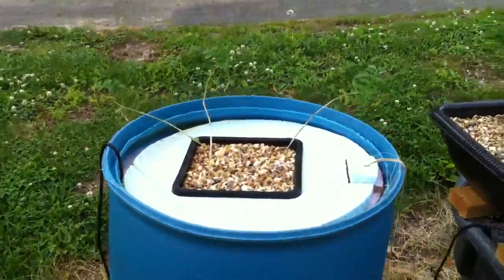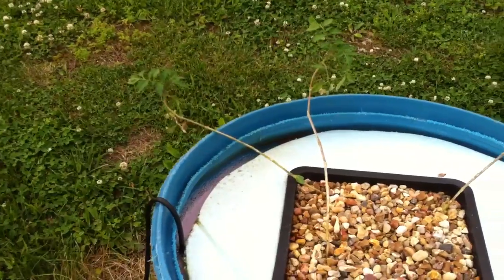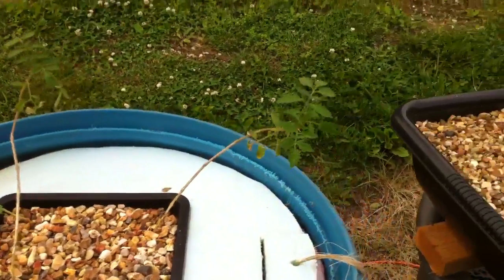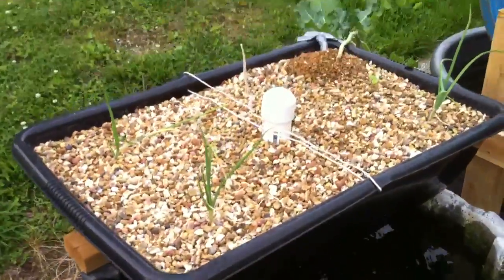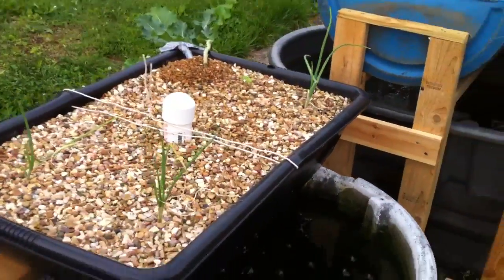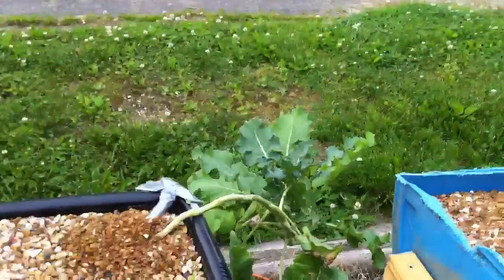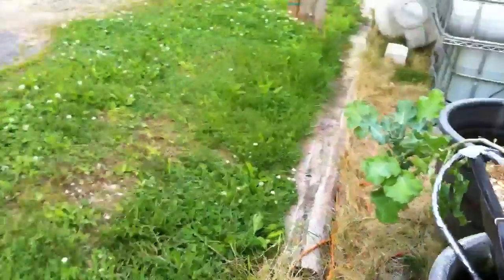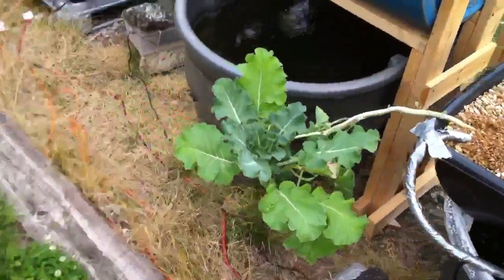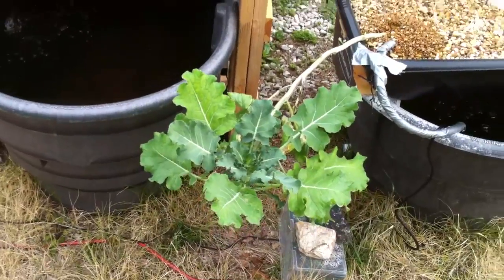I got some tomato plants here in this barrel that aren't really doing too much. I mean they're alive and they're growing a little bit but just not really producing anything just yet. And I got some onions in here along with basil. And there's a broccoli plant back here that I have from my aquaponic system inside and it is huge — it's gotten really big. So this is the only broccoli plant that survived.